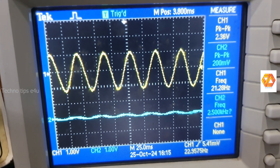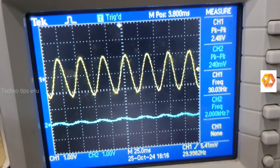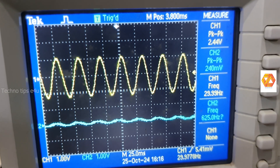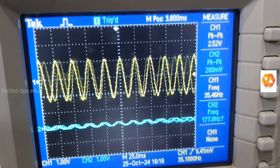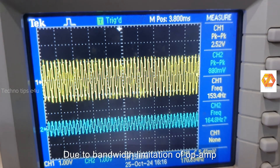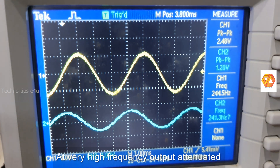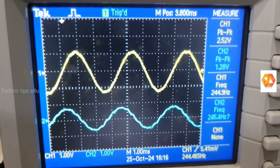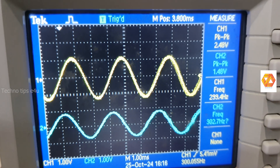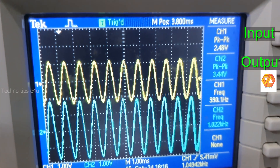In an active high-pass filter we can overcome that limitation by selecting proper gain. However, one of the main disadvantages of an active high-pass filter is the gain-bandwidth product limitation. At very high frequencies, the output will be limited and greatly attenuated due to the gain-bandwidth product of the operational amplifier. This is the main disadvantage of an active high-pass filter compared to a passive high-pass filter.